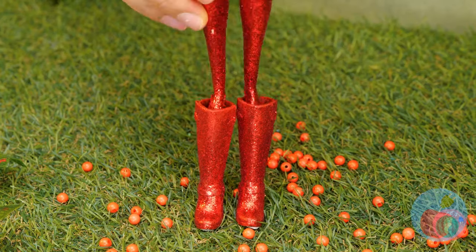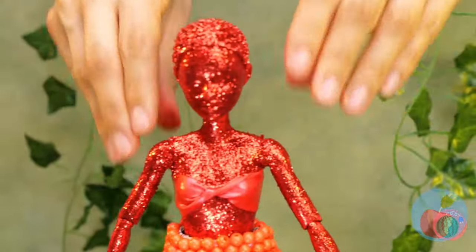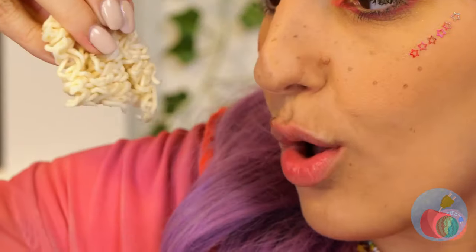Why don't you slip this on for size? This'll decorate that skirt in one fell swoop. These boots will go with your whole, well, you. Instant noodles — what can't they do? Especially when you get it nice and sticky.